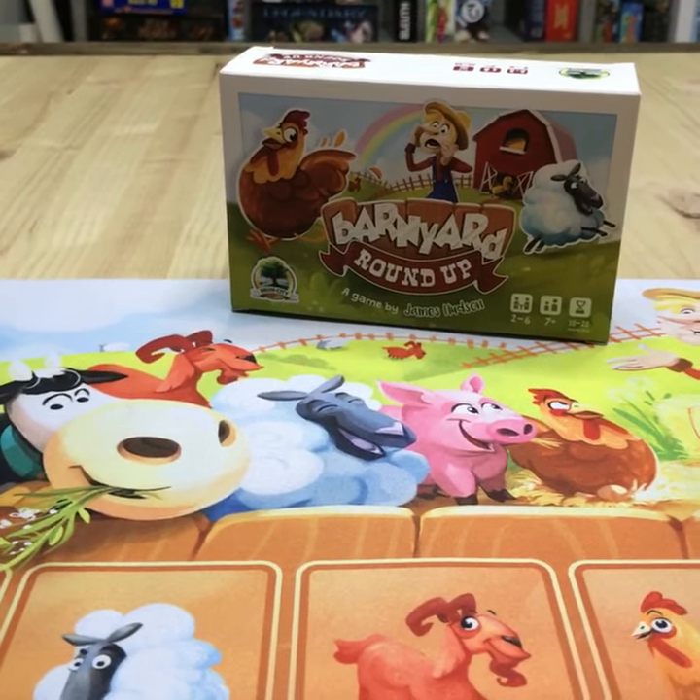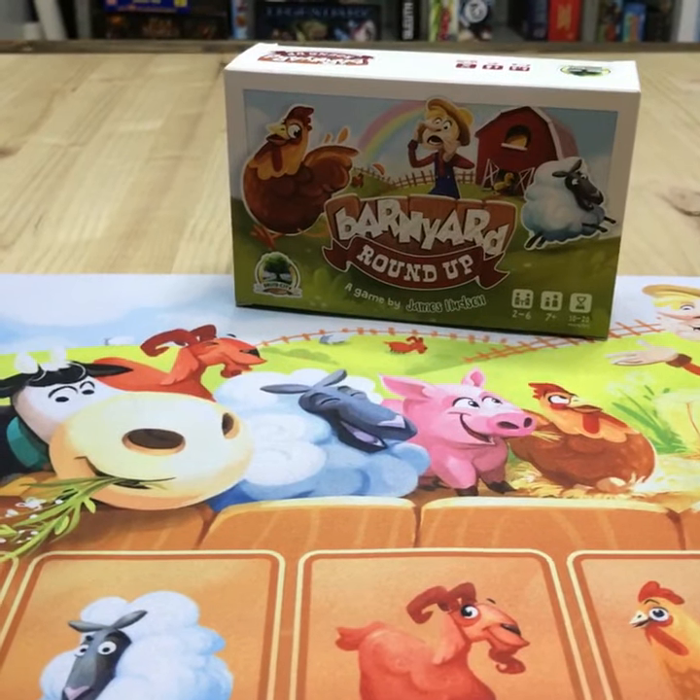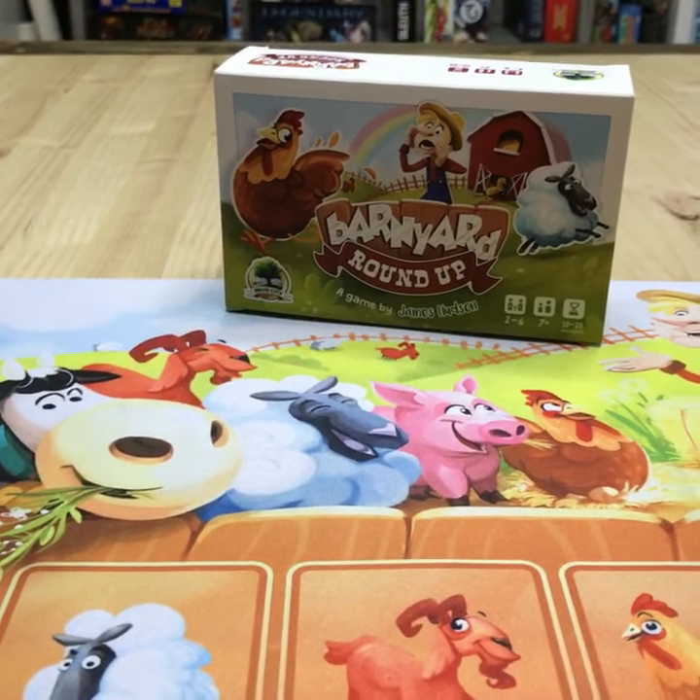What's up everybody? I got a special treat for you today. This is my game from Druid City Games, Barnyard Roundup.